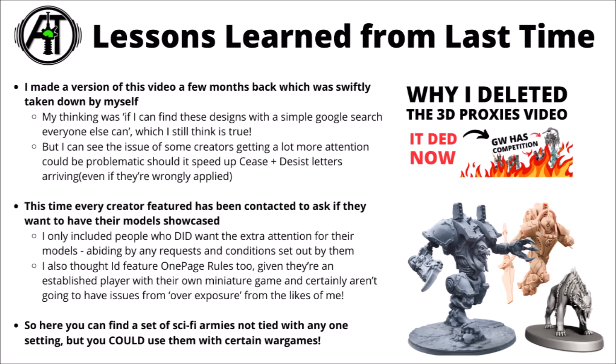That's basically what I've tried to do this time. Every content creator featured in this one has been contacted to ask if they'd like to have their model designs showcased, and I've only chosen to include people who clearly wanted extra visibility for their miniatures, trying to abide by any guidelines that they set out for me. Besides the smaller creators I've talked to, I've also chosen to include One Page Rules, who I'm absolutely comfortable are one of the major players in the entire sector — making their own miniatures for their own miniature game, Grimdark Future — and are well known enough not to have any sort of worries from overexposure.